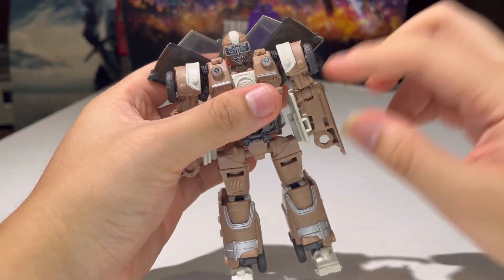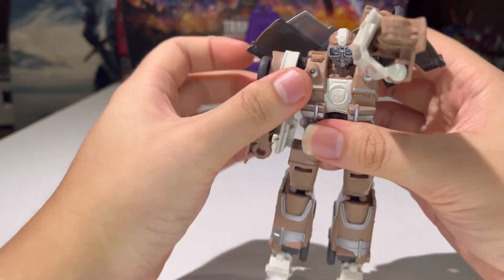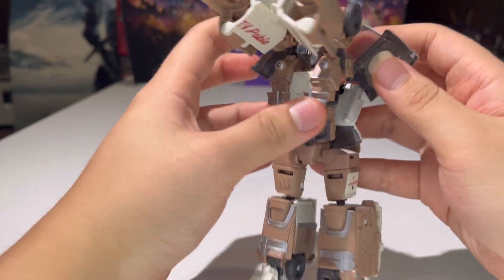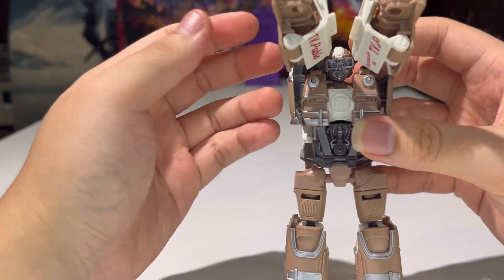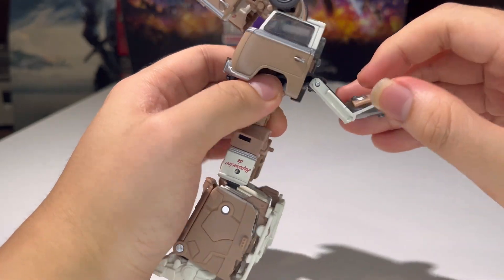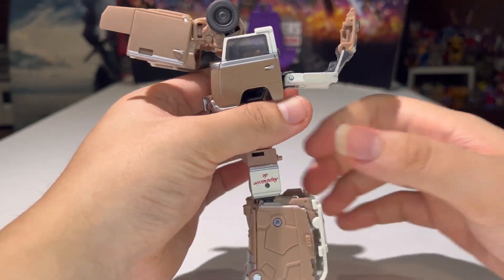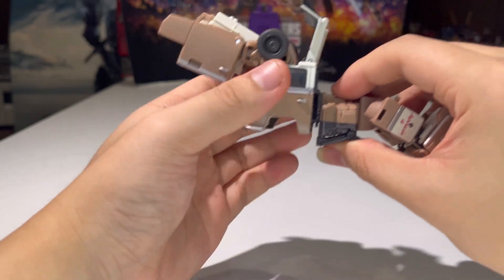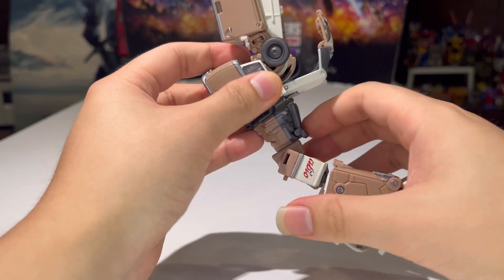So first things first, you want to take the arms, rotate them up and just bring them up all the way. Get them out of the way, rotate them up, bring that up on that hinge, just like so. Now you can take the doors and just bring them inward — not all the way, just bring them inward only that far. Then take this section right here, flip this out like so and leave that for now. Take this whole body section and just rock this up like so, then rotate this 180 degrees and there you go.